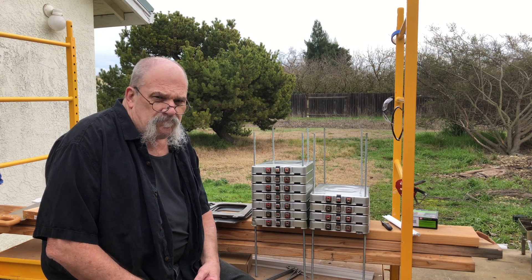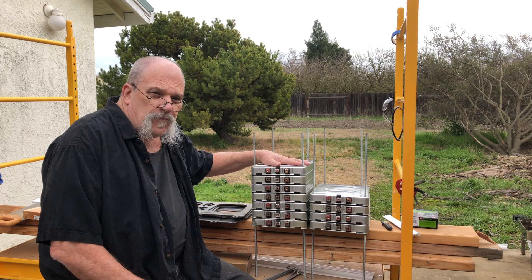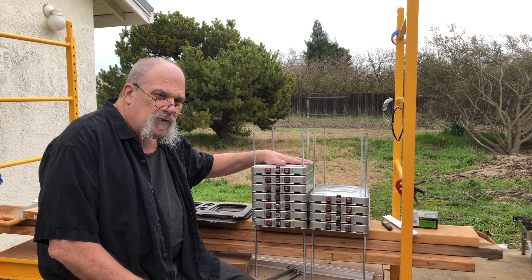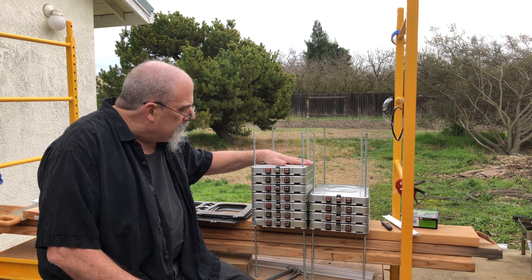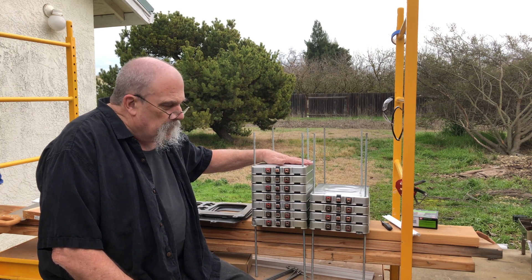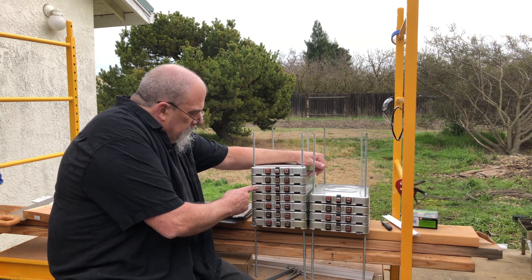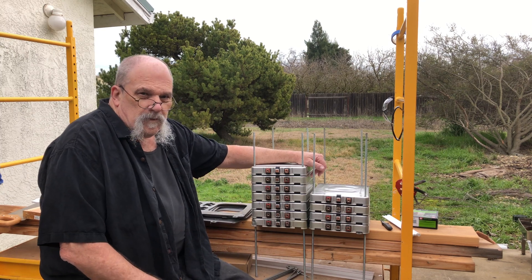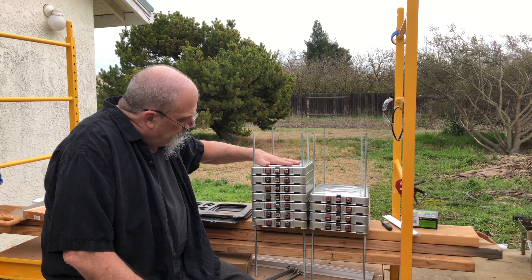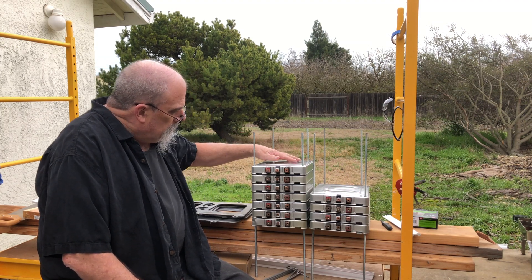Good morning. I'm here to show you my bank of batteries for our 48 volt off-grid or hybrid system that we're working on. I'm using Nissan LEAF modules and we're doing it in a stack of seven for each bank — so this is 48 volts.